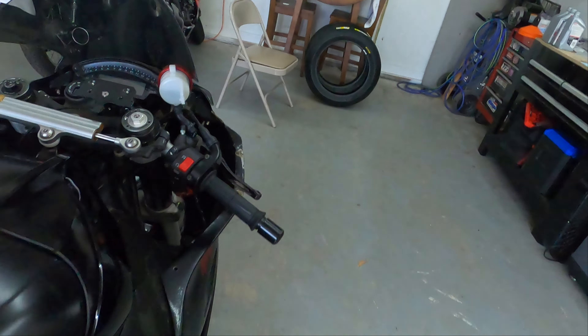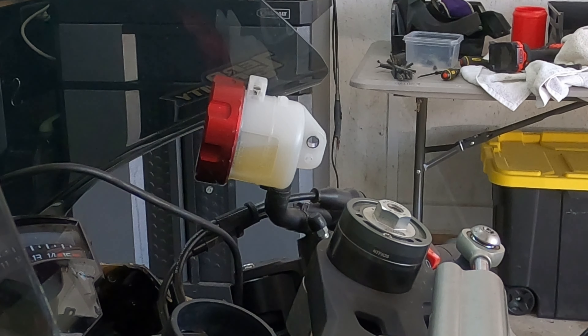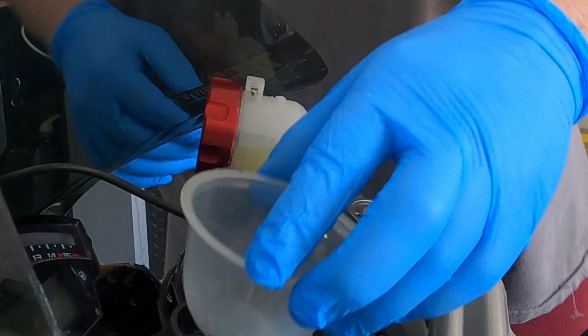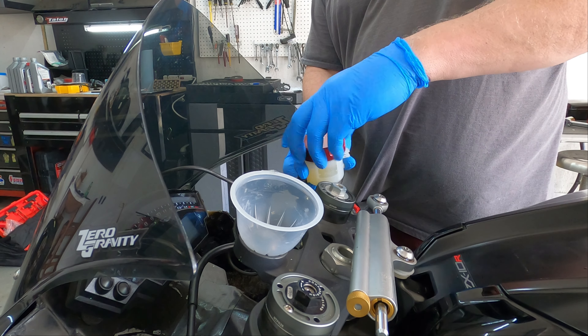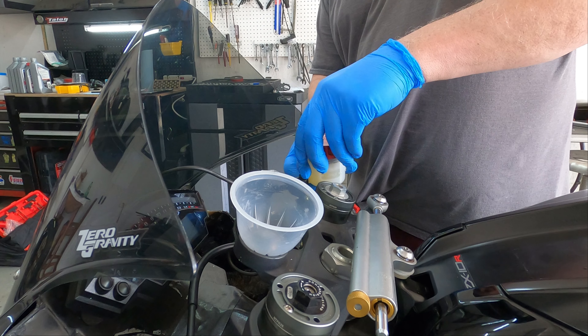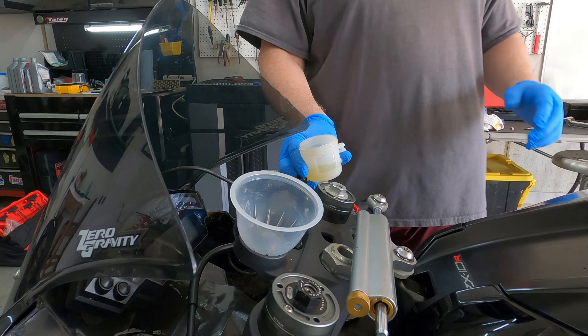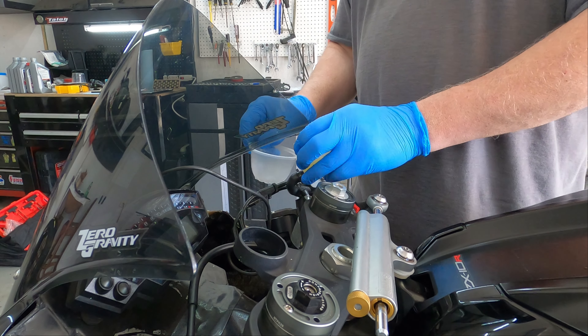So I'm just going to go over the install and what it takes. Alright guys, I'm gonna get started on this reservoir, pulling it off. First thing I'm gonna do is use the old cup to drain what fluid I can into it — actually makes a nice holder. I just got done pulling that, reducing any air into the system, and I'm going to do everything I can to try and prevent that.